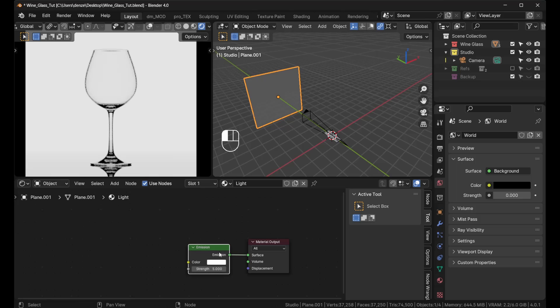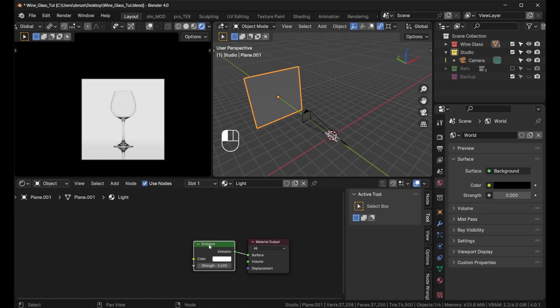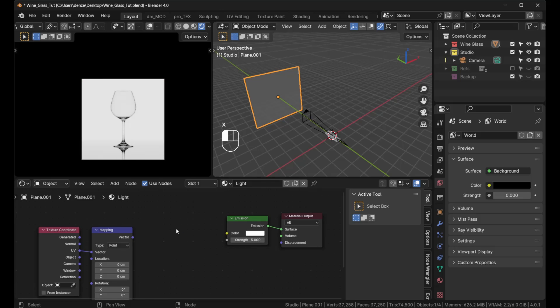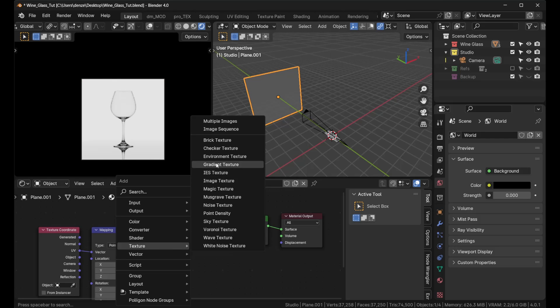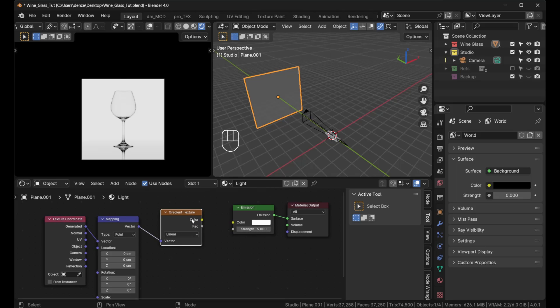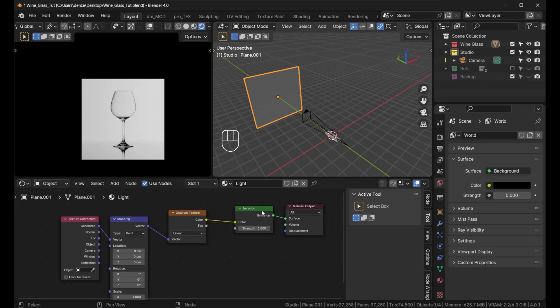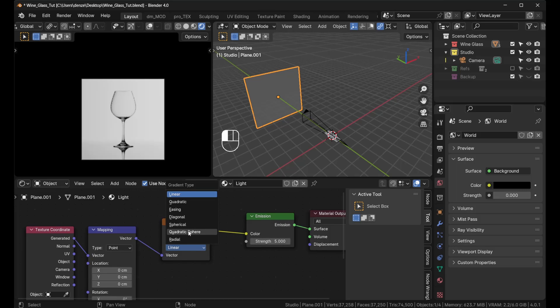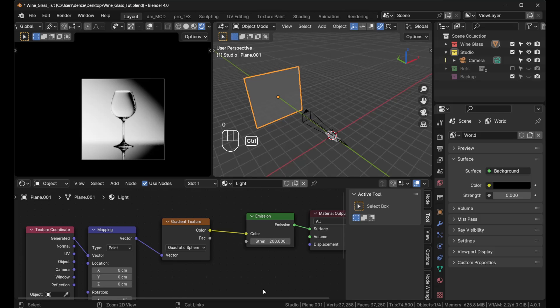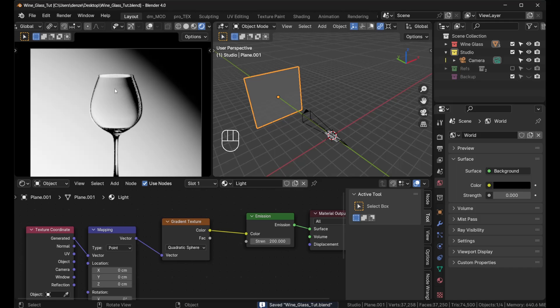Now for the stylized shot. On that same node setup press Ctrl+T, then delete the existing texture and add a Texture > Gradient Texture with Shift+A. Plug in the Generated coordinates by default. Switch the gradient type to Quadratic Sphere — that gives you pretty much what we had in the stylized render. Set the emission strength to around 200 for the right brightness.